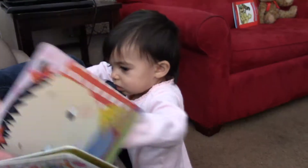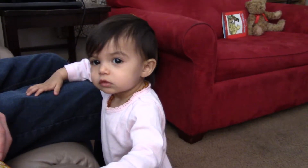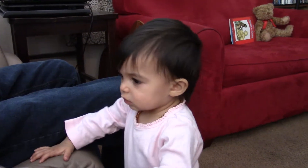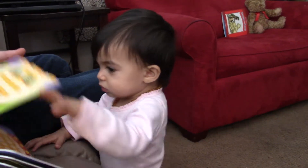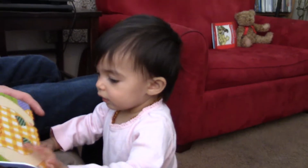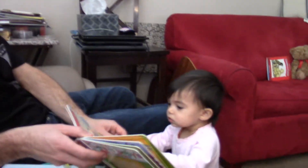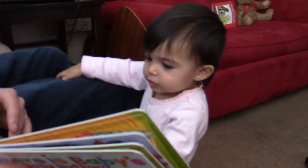Turn the page. Did you say 'oppa'? That could have been an 'oppa' — I heard it! Where's baby's belly button? Can you lift it up? Under her shirt. Turn the page, good job. Where are baby's feet? Open it up, good job — behind the cat. Turn the page.